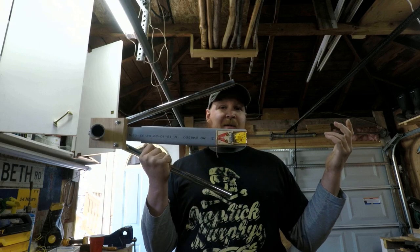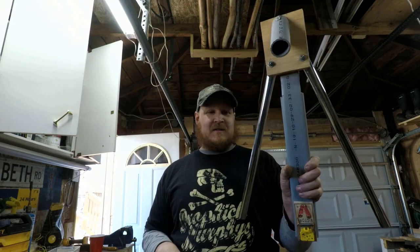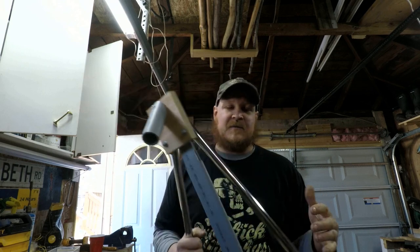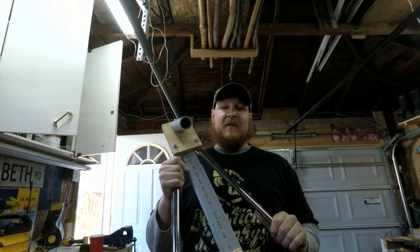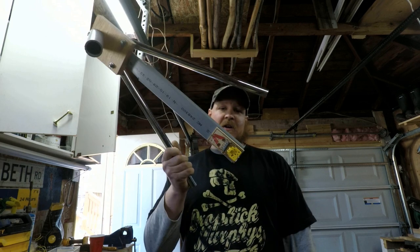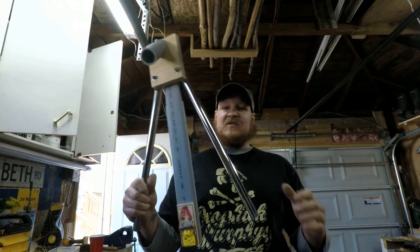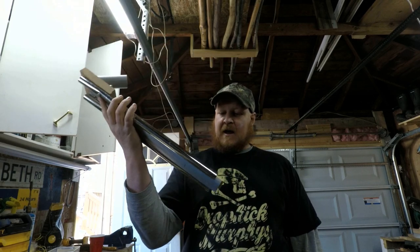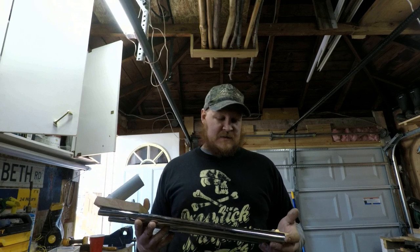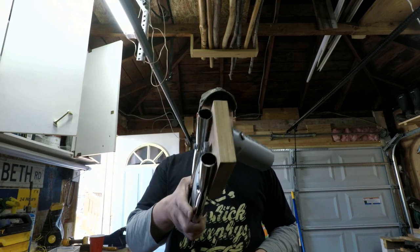There it is guys — super easy DIY jaw jacker. This took me a whole whopping 35 minutes and cost me very little. I already had all these pieces sitting here, but if you have to build it yourself you can easily build this for under 15 bucks. So don't go spend 50 dollars on a store-bought jaw jacker — this is so easy, packs up so nice, and you made it yourself. Catching a fish with something you made is one of the greatest feelings. Thanks for watching, don't forget to hit that like and subscribe, and we'll catch you guys on the next one.